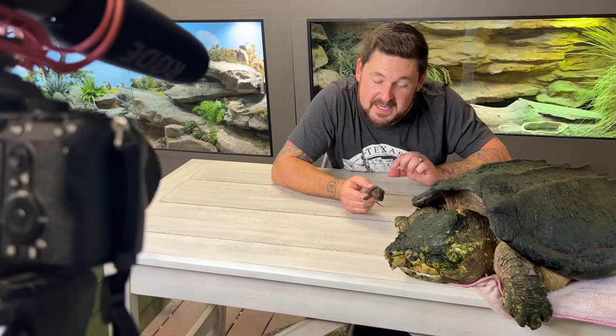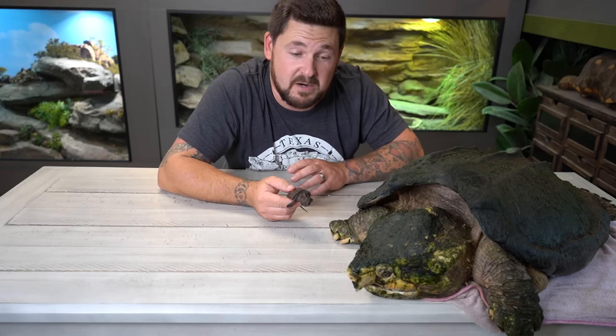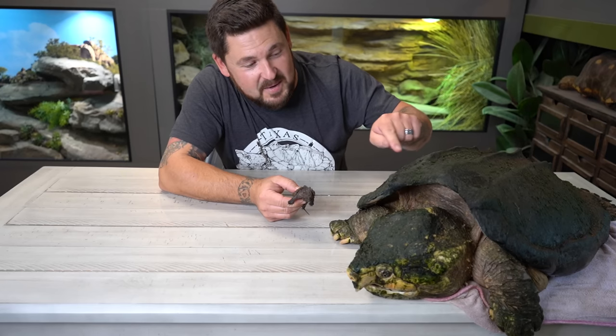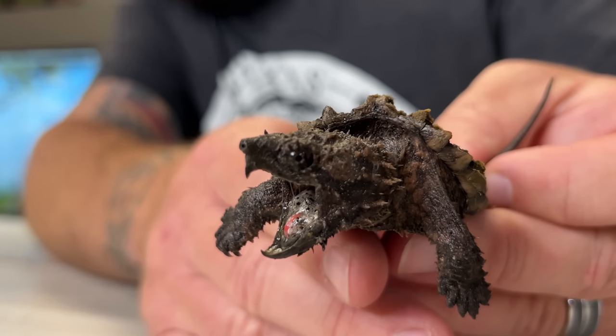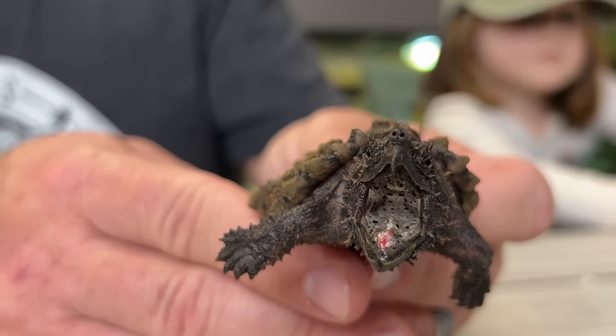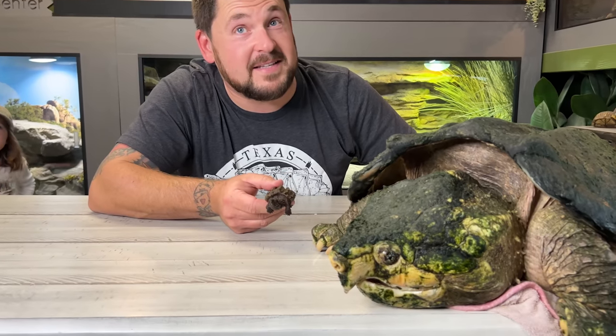This is Hooper — a baby alligator snapping turtle that was produced by our male Chum, who used to live here. Unfortunately, Chum passed away in the summer of 2022 from unknown causes, believed to be due to long-term kidney failure from his very horrific past. We now have Hooper to carry on his legacy, and what's really cool is I can show you how Chief Brody probably started off. This is how alligator snapping turtles look when they're very, very young — only a couple months to a year of age — and what they turn into as they become these massive, powerful, prehistoric-looking adults.